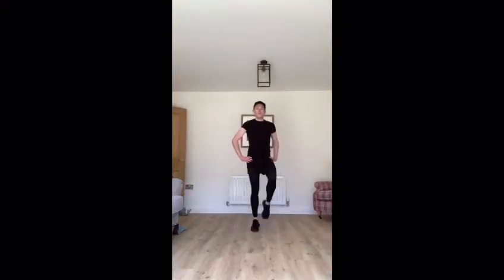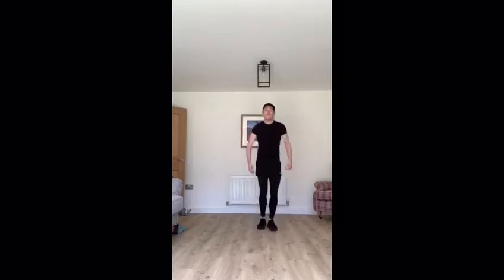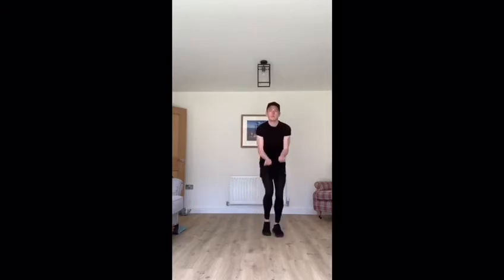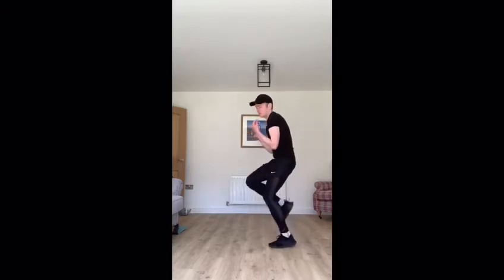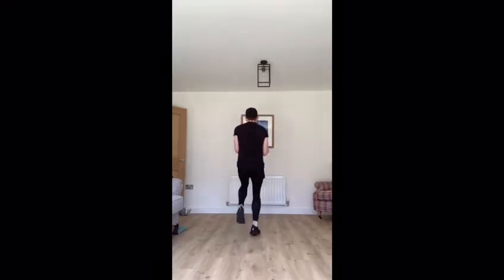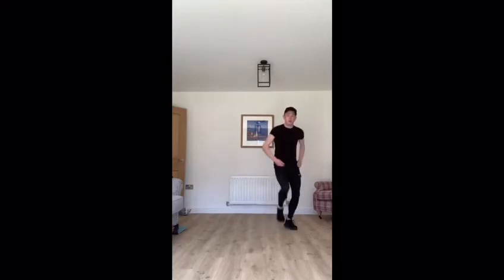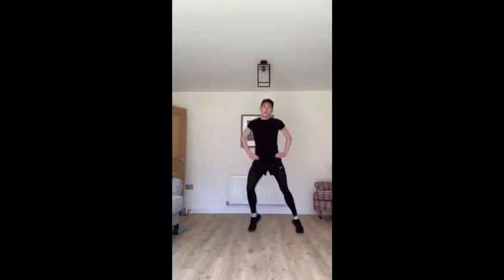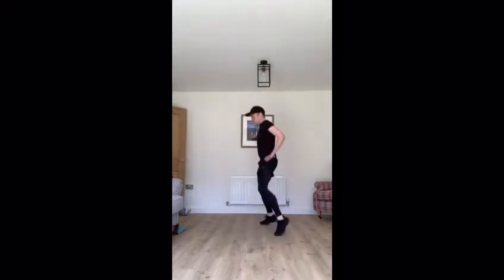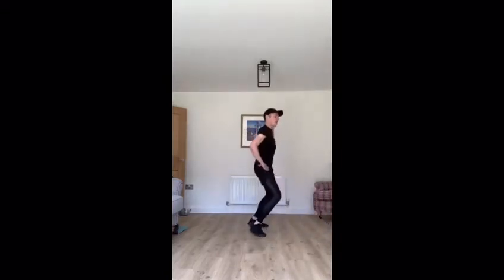Are you ready? Let's march. Start — to the back, to the side, to the right side.